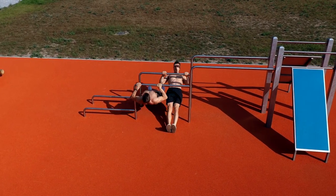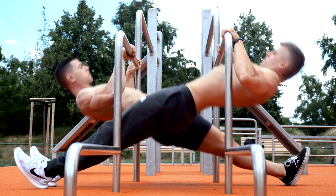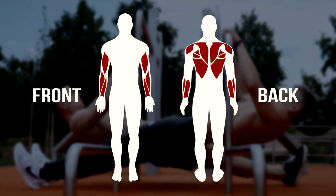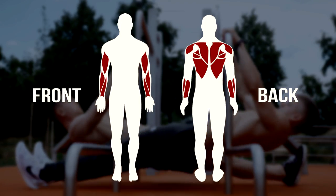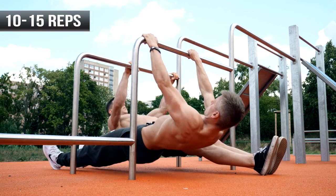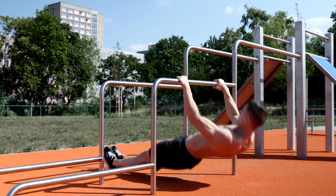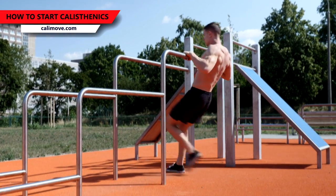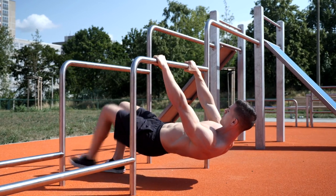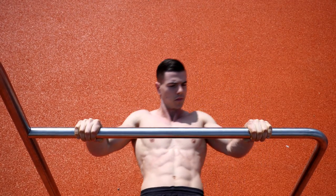After the cluster set you rest for about 2 minutes and continue with body rows. A body row is like an inverted push-up and mainly targets the backside of your body — heavily working your lats, rhomboids, traps, biceps, rear delts and other stabilizing muscles. Choose a progression between 10-15 reps and do 5 clusters with 50% of your max reps and 30 seconds rest. You can change the angle to adjust difficulty, bend your legs to make it easier, or do side-to-side body rows for a harder progression.